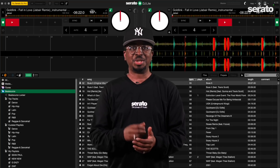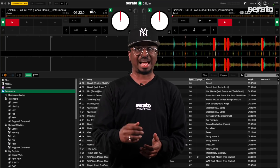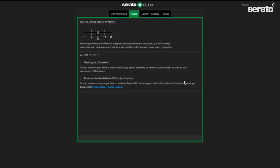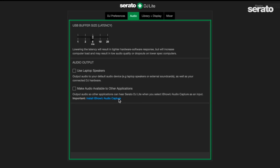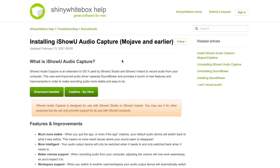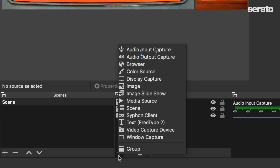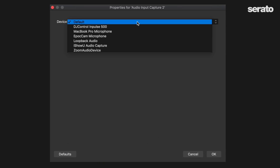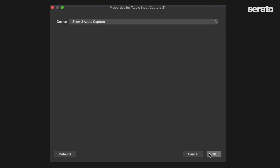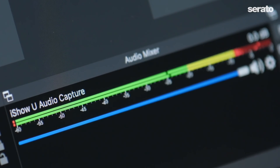If you're a Serato DJ Lite user you can now easily connect your master audio output to your broadcasting software like OBS for live streaming. Inside Serato DJ Lite, under Make Audio Available to Other Applications, make sure to install the iShowU Audio Capture software first. Once installed, turn on Make Audio Available to Other Applications, and in OBS under your Audio Input Capture device in your sources, choose iShowU Audio Capture. This will send the master output from Serato DJ Lite directly to OBS, from which you can stream to platforms like Twitch, YouTube, Zoom, and others.